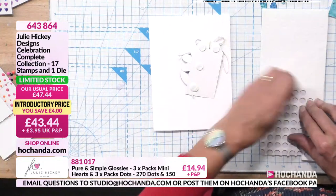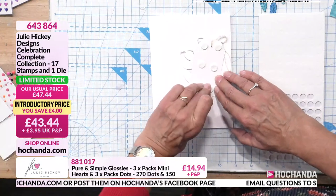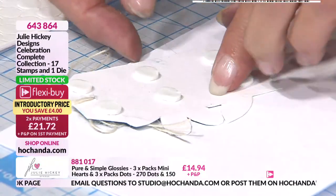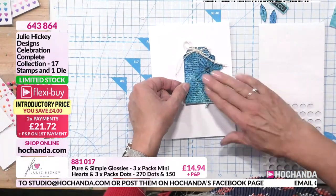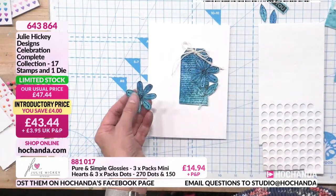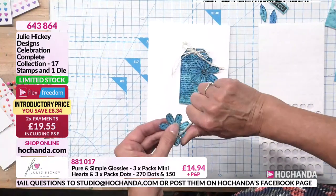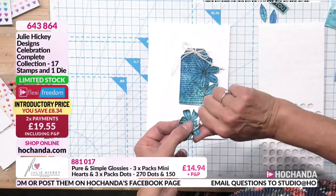I've cut my tag out and stamped a second flower that I've cut out as well. I've put some foam pads in, put some twine through the tag and tied a bow, just to raise everything up. I've got my tag placed to one side because of my sentiment. I've cut just the actual flower head out and I'm going to curl the petals up so that when I glue the centre down, the petals will curl up and show there's another layer to the flower.